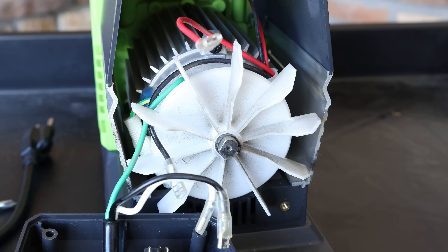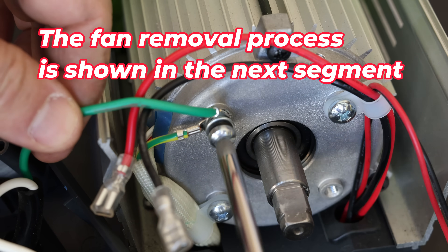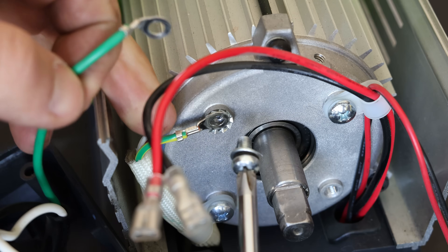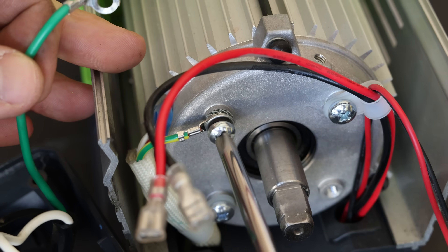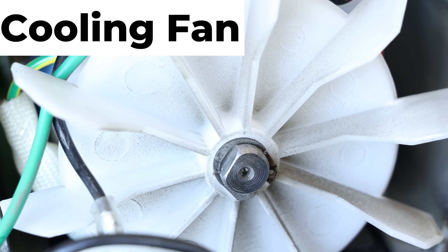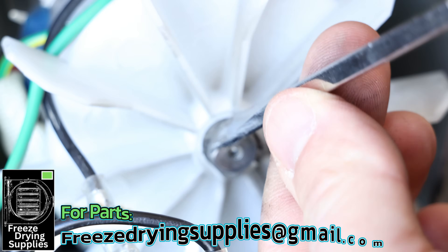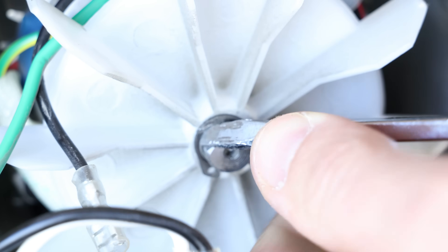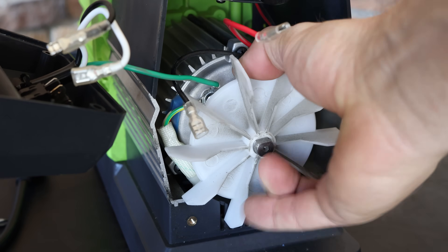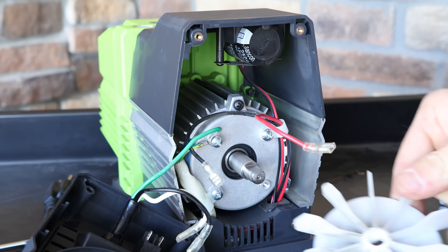Remove the ground wire last. To do that, first remove the fan. There's a horseshoe-shaped clip behind the fan — dig in and pop it loose. Once that clip is off, wiggle and pull the fan all the way out. With the fan out of the way, remove the Phillips screw to get the ground wire free from the power cord. Put screws back in their holes as you go so you don't lose them and know where they belong.